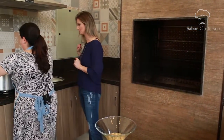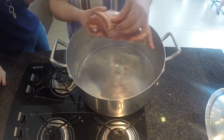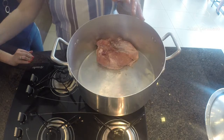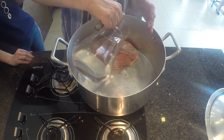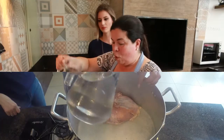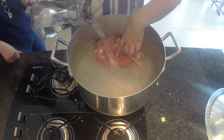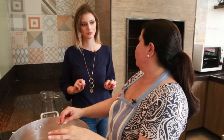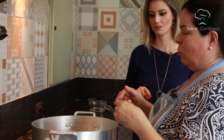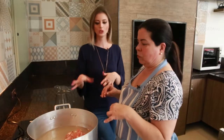Vamos colocar o frango na panela e em seguida adicionar o champanhe, completando com água. Liga em fogo baixo ou médio — alto jamais. Para quatro peitos, mais ou menos uma hora de cozimento. Enquanto o frango cozinha, a gente já pode ir adiantando a maionese.